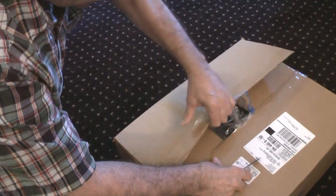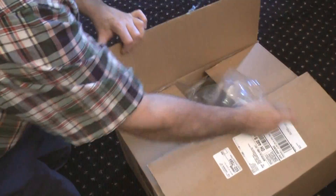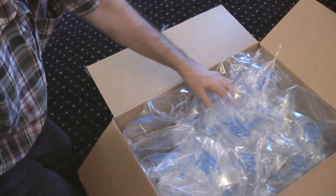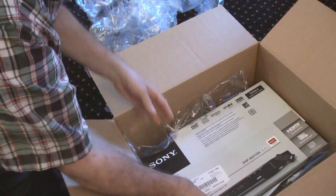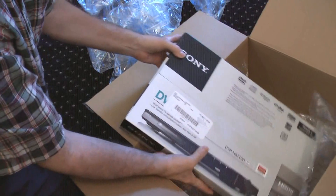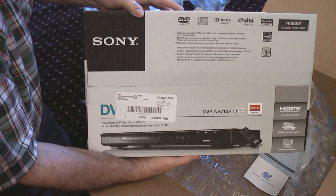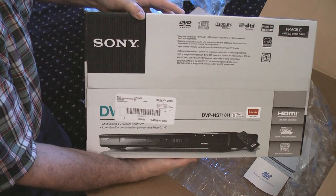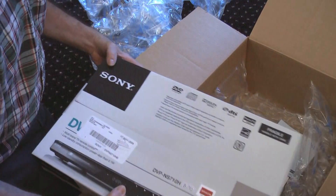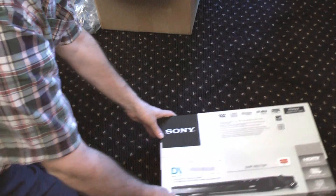So let's do the unboxing right now in high definition, here on May the 11th, 2009. A lot of that bubble stuff — okay, here we go. Nice — Sony DVP-NS710H. Very nice. Let's get rid of the outer box. I'm glad they double-boxed this; this is always very nice.